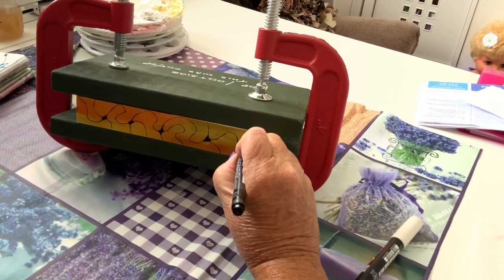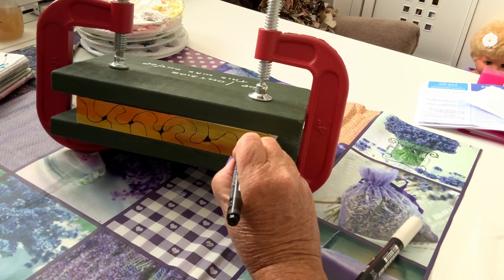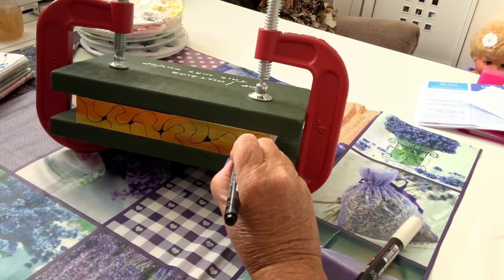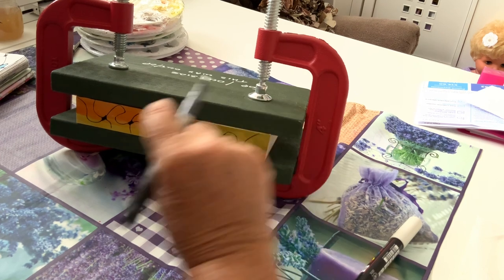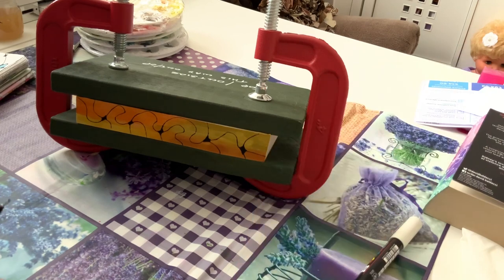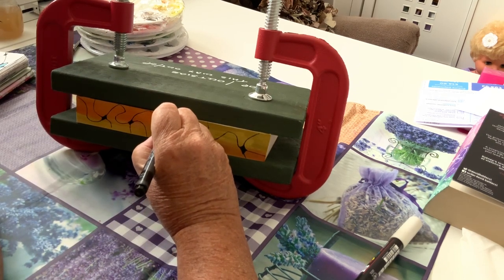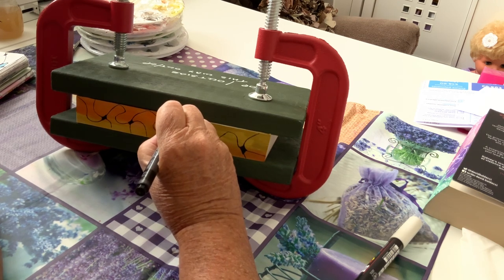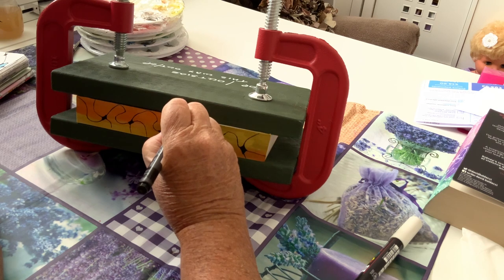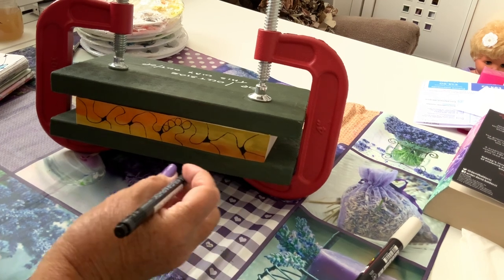Stop moaning, get on with it! At least with the black pens you don't have to go over them again. When we were doing the white one the other day, I found I had to keep going over the white bits — I had a double layer on the white. But the black is fine. So now we need to do some bits in the middle, just to give it a bit of pattern within the patterns.